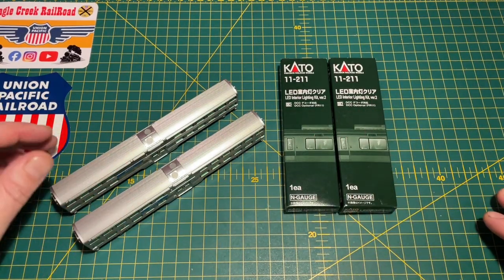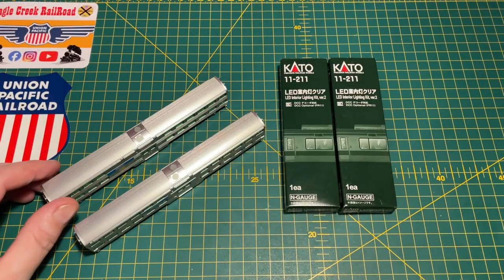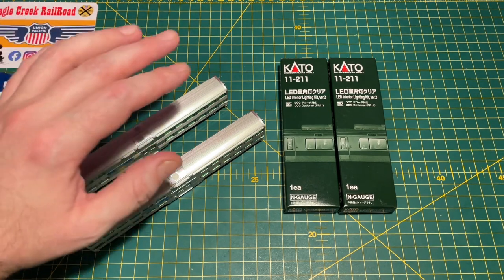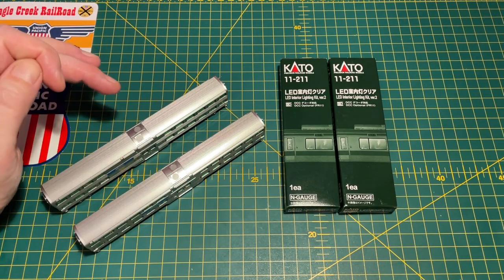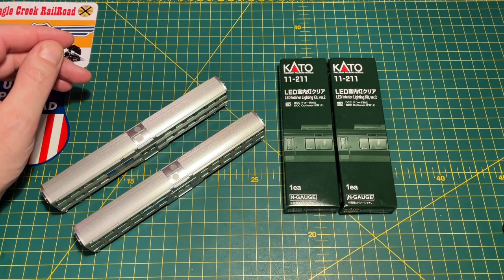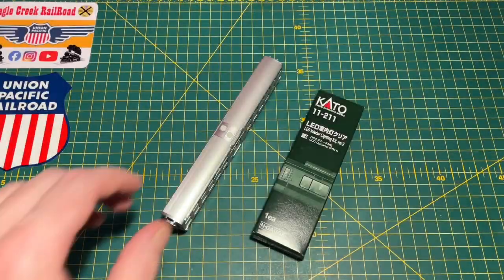So anyway, in this video I'm going to be fitting the lighting kits to these two Kato bi-level coaches. They're the same type of coach as the three or four I've already got, but these are becoming really hard to find. So I had to buy some unlighted ones and a couple of lighting kits to go with them. It's quite a straightforward process - Kato made it really really straightforward.